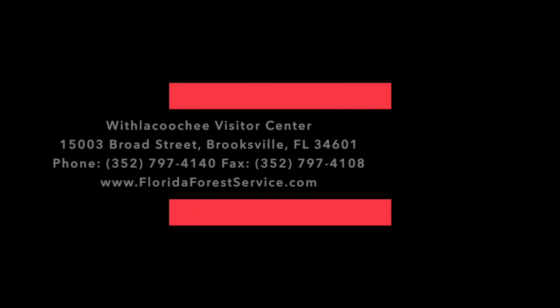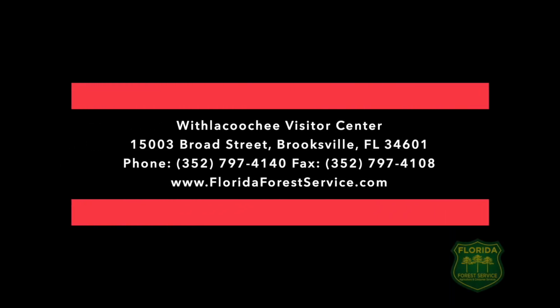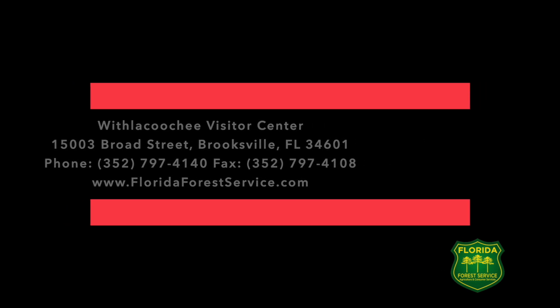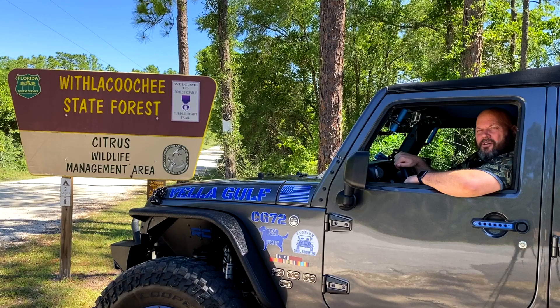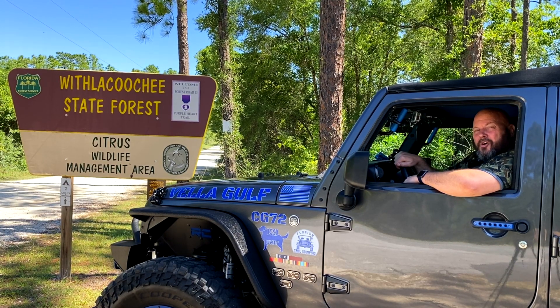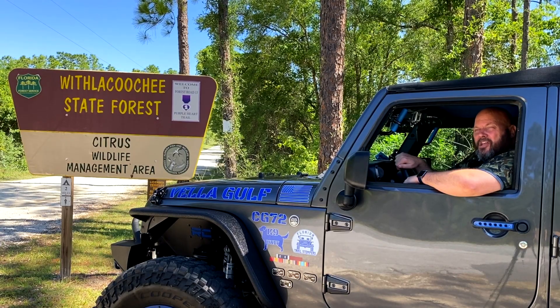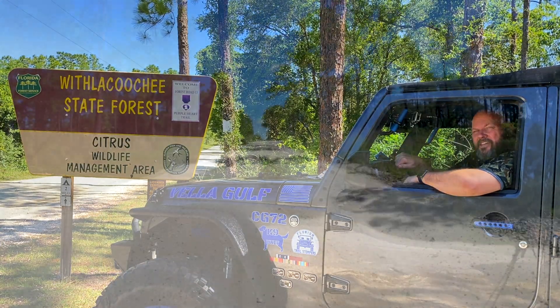If you ride out to Citrus, the FWC requires that your vehicle is street legal, tagged, and registered. The FWC suggests that you contact the local offices for permits if you are in a group of six vehicles or more. We finally made it to Citrus. I came in through the south side and we're going to be going up trail 13 and making our way around. With over 50,000 acres here, we won't be able to cover everything in this episode, so I invite you to come on out if you've never been here and drive around and explore.